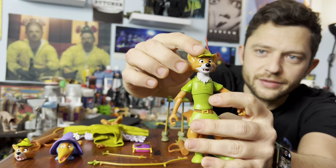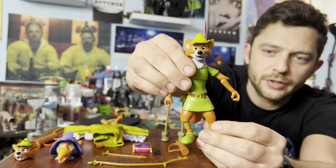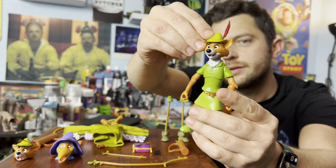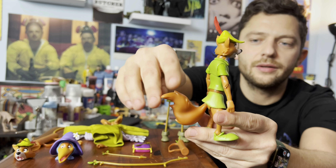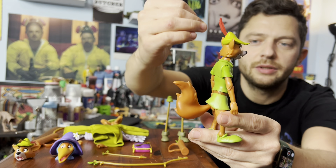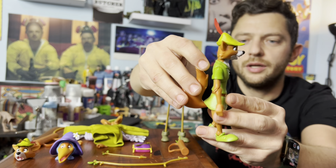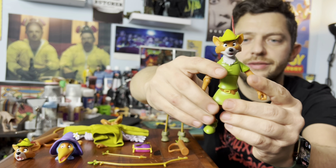But I mean, look at the lightness. Super 7 definitely knocks it out of the park with these cartoon Disney characters they've been making. This guy looks incredible. And his tail is nice and light, which I like because a Revoltech fox that I have of Nick from Zootopia's tail is so heavy it kind of makes him fall over. But yeah, this guy looks excellent.